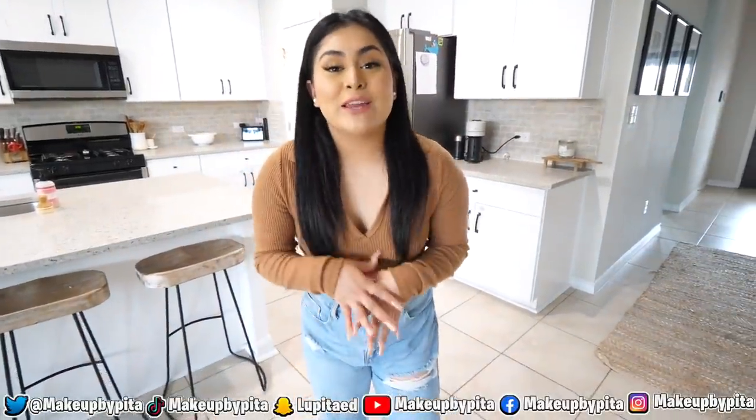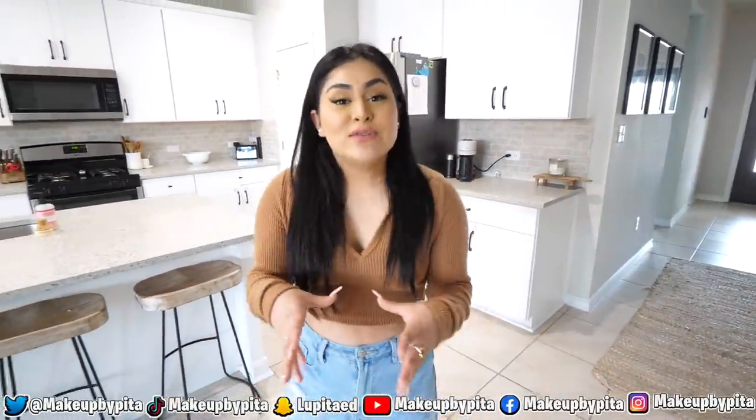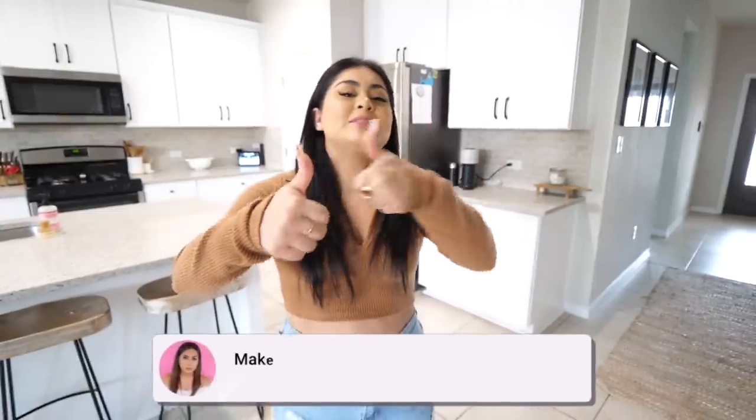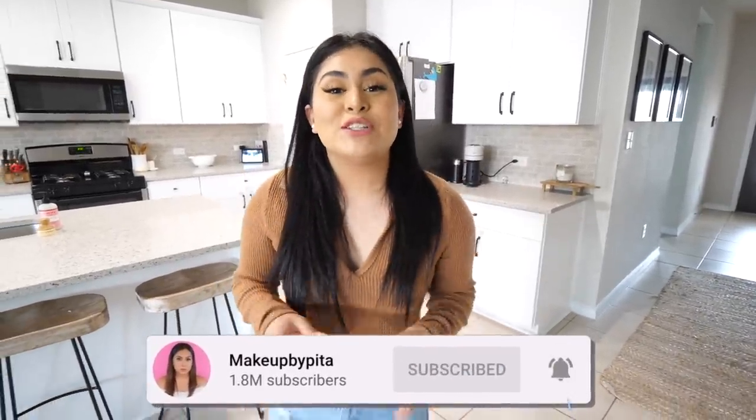What's up guys, in today's video we're gonna be testing out TikTok hacks. I'm gonna put these hacks to the test and let you know if they're real or fake. If you're excited for this video, give it a big thumbs up, don't forget to subscribe, and without any further ado, let's go ahead and test out hack number one.